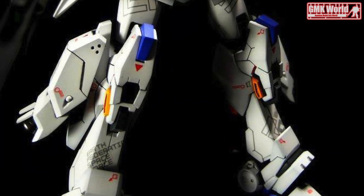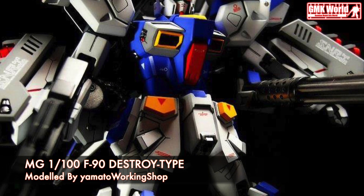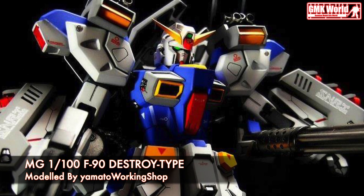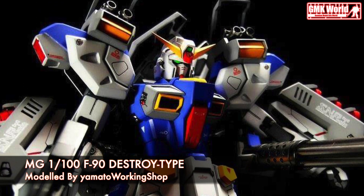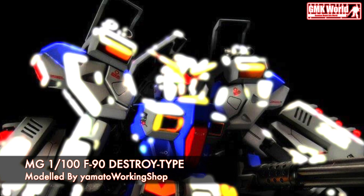Welcome to GMK World Channel. Today we will show you Gundam Plastic Models, custom build by Yamato Working Shop. MG 1/100, F90 Destroyed Type.